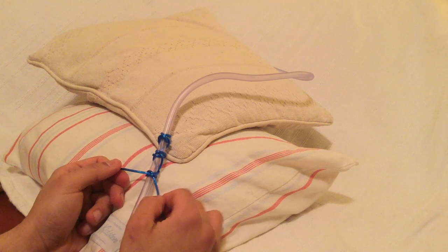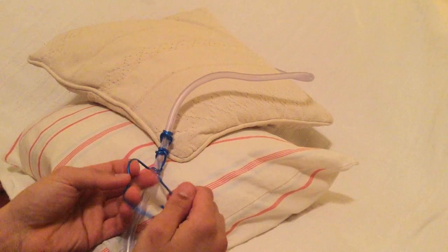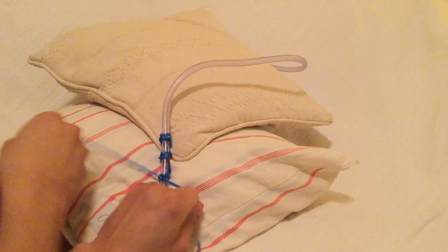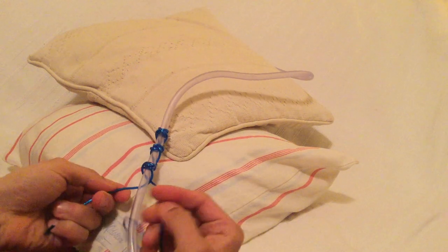Variations of this technique can include finishing off each clove hitch with a standard reef knot for further security prior to proceeding with the next one.